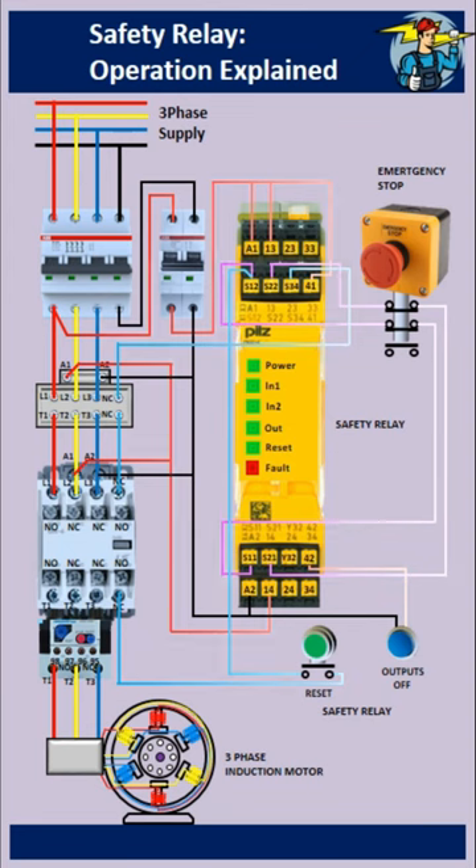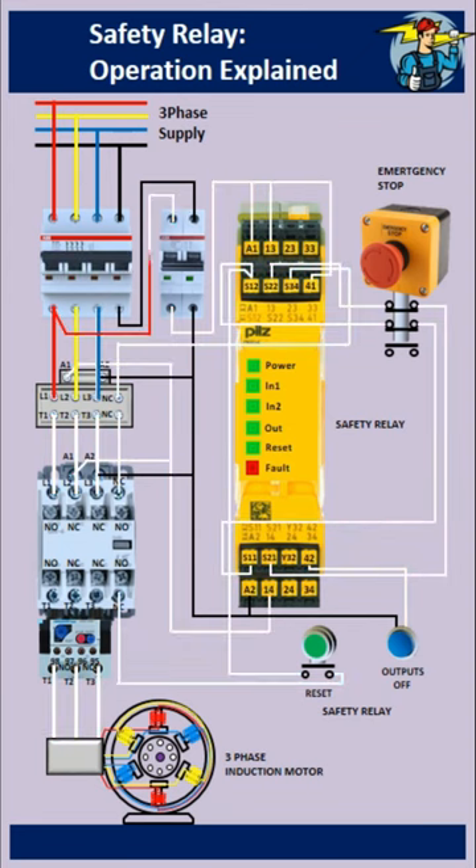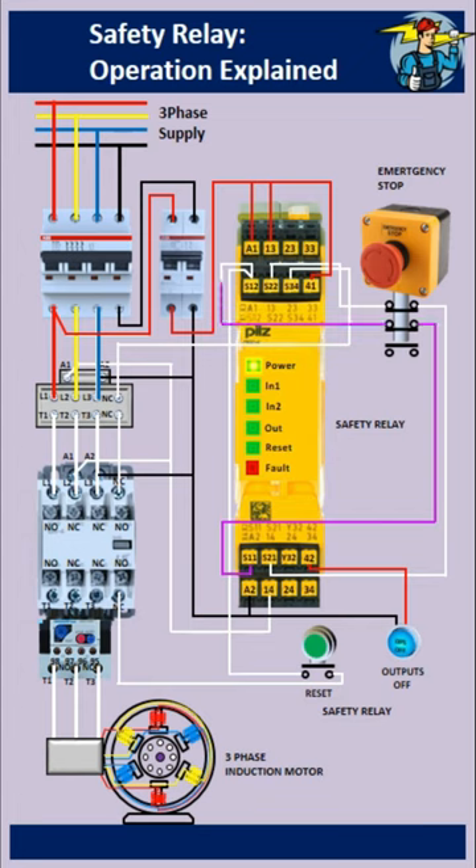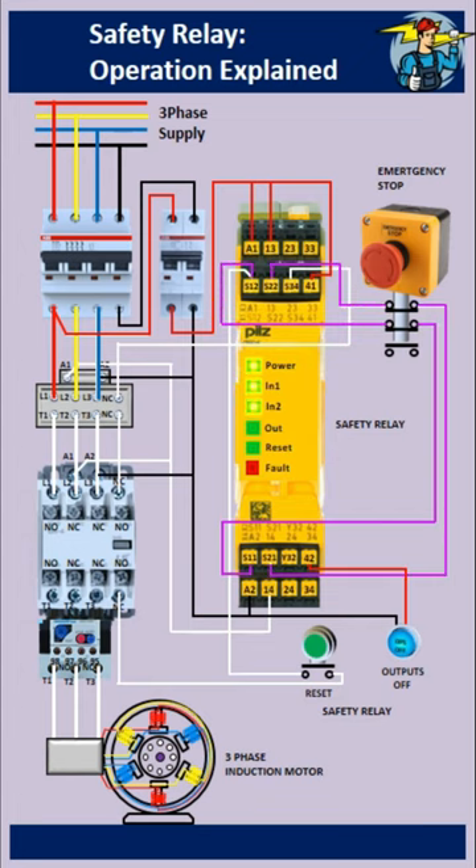Safety relays can effectively isolate quite dangerous machines, when contact weld occurs either on the input side emergency push button, or on an output side contactor. These devices have become so widely used where safety functions have a role to play, because of their compact design and high reliability.